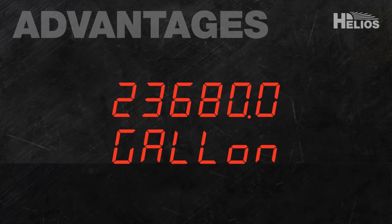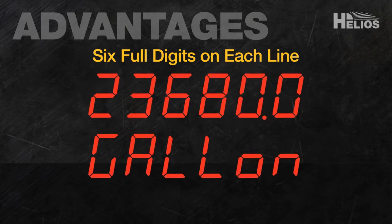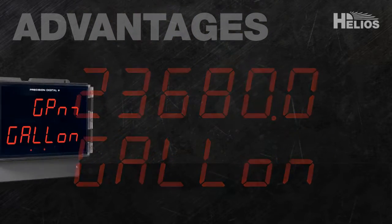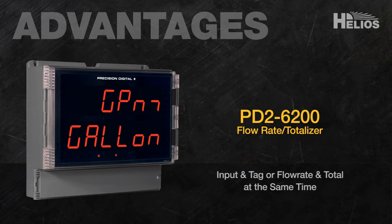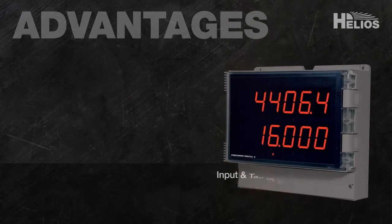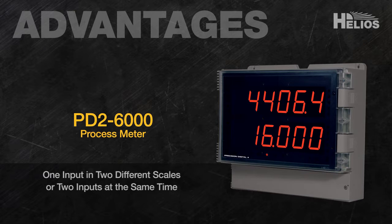The great thing about the Helios' dual-line display is that it has six full digits on each line, making it possible to display an input and tag or flow rate in total at the same time. Other advantages of the Helios meter include its ability to display one input in two different scales, or two inputs at the same time.